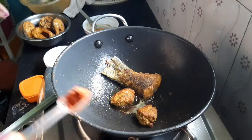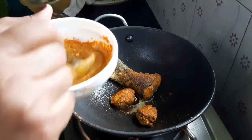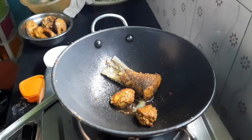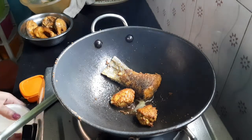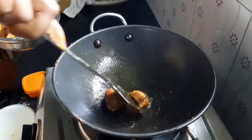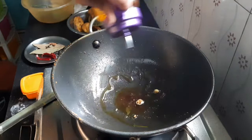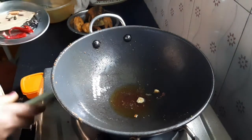I put some extra onion and garlic in the soy sauce. I put some oil in the soy sauce. I'm going to stir it in a little bit. It's a little bit of butter. Now it's ready to cook.